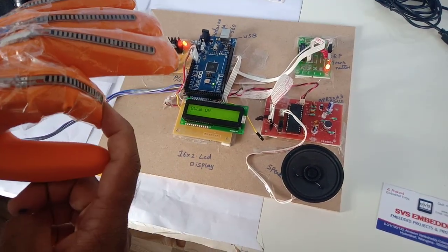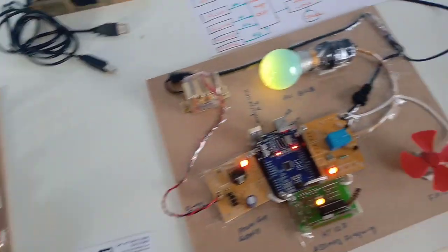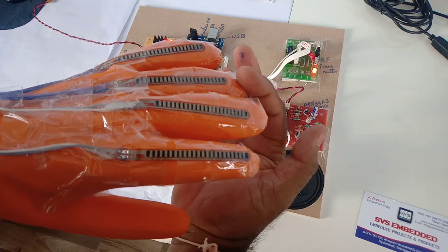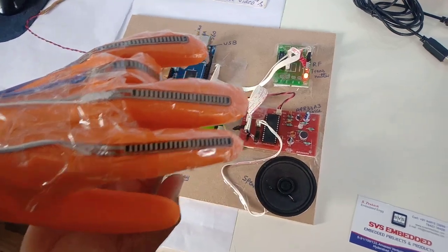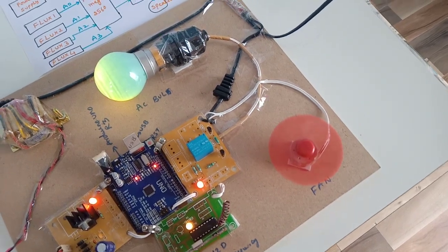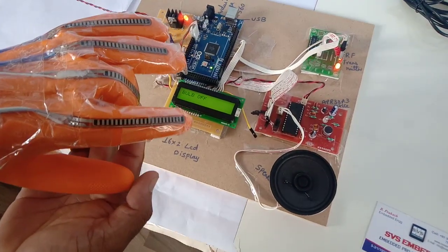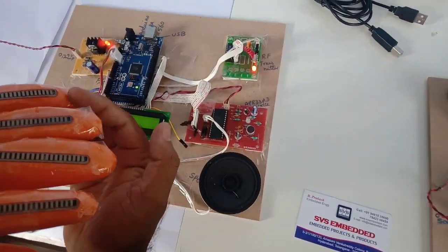Demonstrating individual controls: pressing finger one turns the bulb on. Moving to the second finger — fan on, light on. Then we can go for bulb off, then fan off. Every time you need to use it in a straightforward manner.